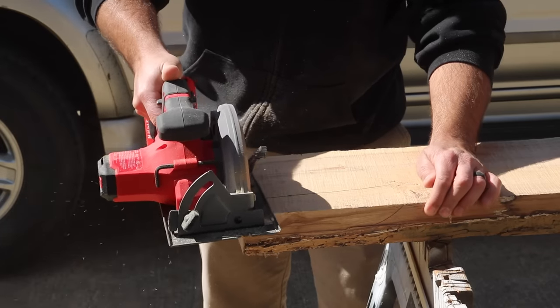When it was time to add finish to the slab, the epoxy, the bow tie, the character of the wood — it all just popped and came alive. I couldn't be happier with the way it turned out.